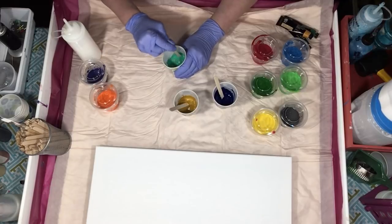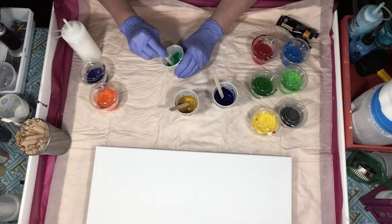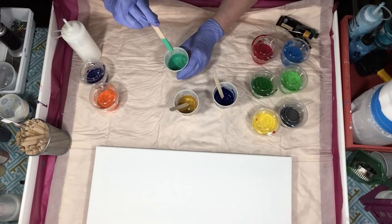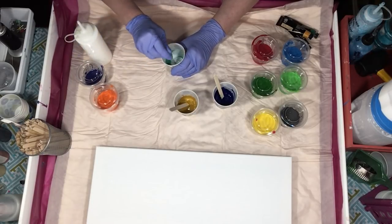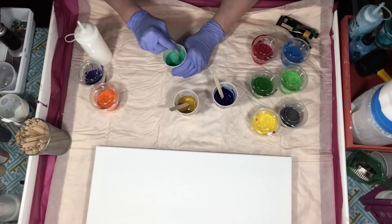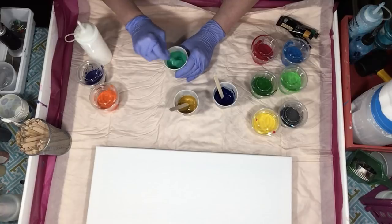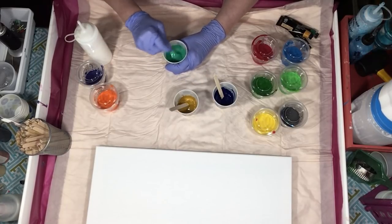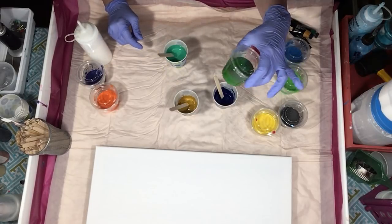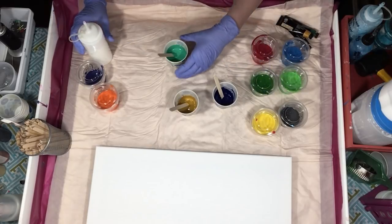I want to show you how this paint breaks down with the Floetrol — it's very quick, you have to be really careful. I'm already starting to get a stream off there, so if I go ahead and put another tablespoon in — we're really close right there. I was a little wary of that when I started mixing them because I thought I would get a full cup and I didn't. If I would have used the whole tube I probably would have gotten a full cup.